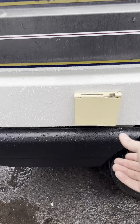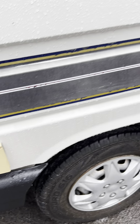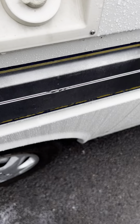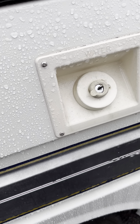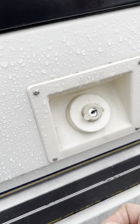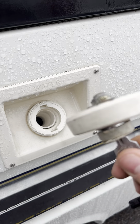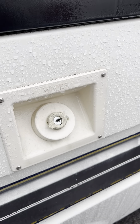On the offside here we've got your hookup point and your fresh water inlet point. You will need the key to open that. It's the small silver key — key goes in, twist it and the cap will come out.